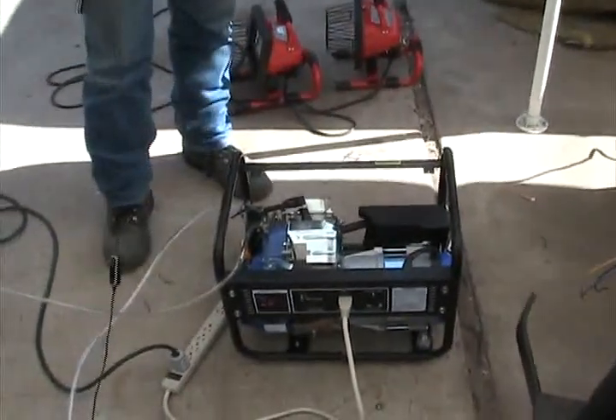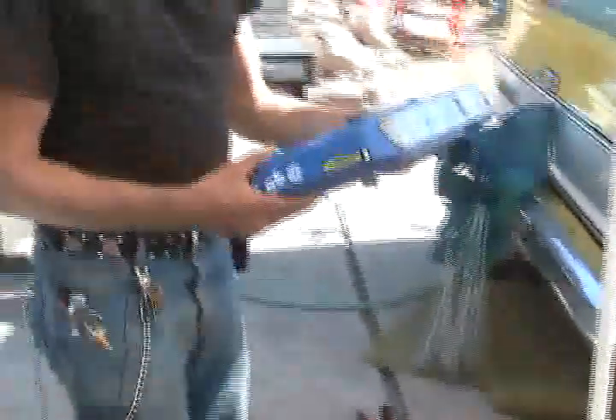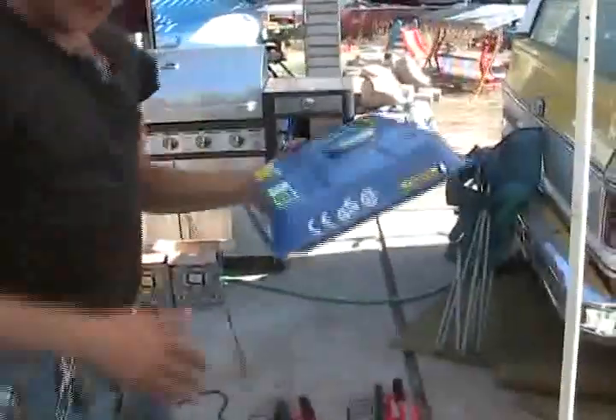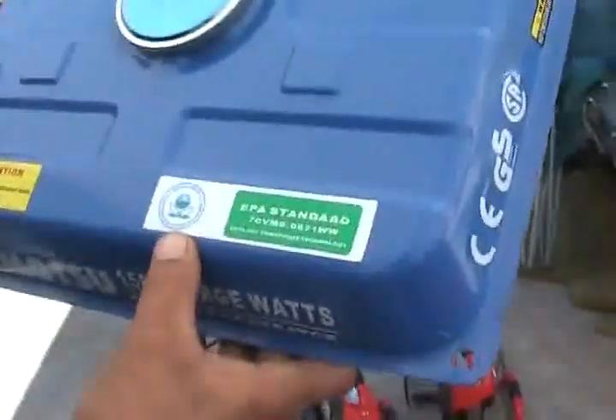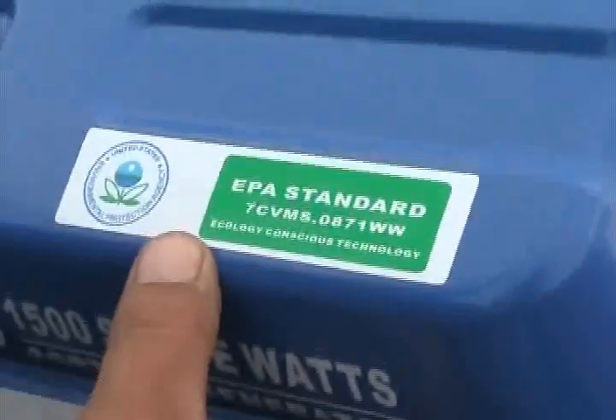Alright, here's the generator that Smart Scarecrow and I are working with — it's the same one. Here's the gas tank; I pulled it off. I kind of got a kick — there's a sticker on it that says it meets the Environmental Protection Agency requirements. Let's see if we can make that work a little bit better. That's kind of funny. Environmental Protection and what we're doing with it — that's kind of cool.